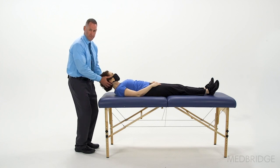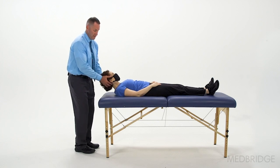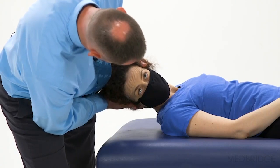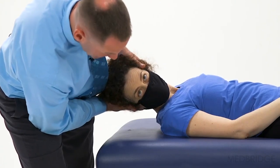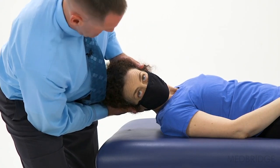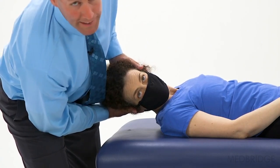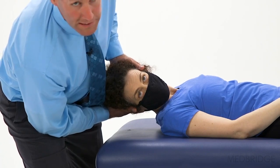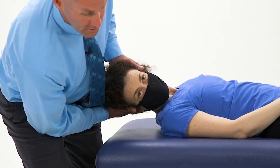I usually perform this test standing rather than sitting — it's just easier. We're going to turn the head to the right 60 degrees. For the right roll test, you want the head turned about 60 degrees, then wait for the nystagmus to play out plus some recovery time.